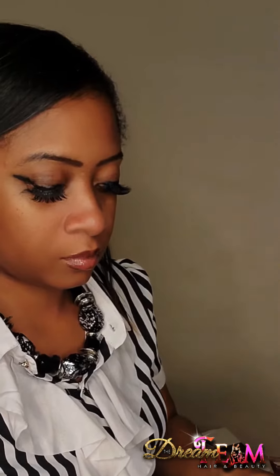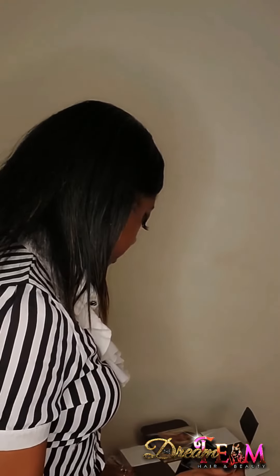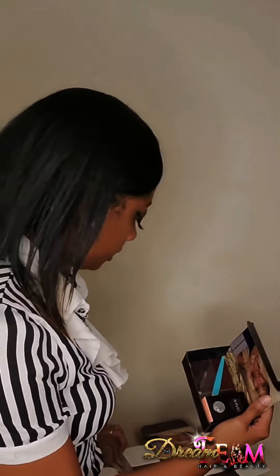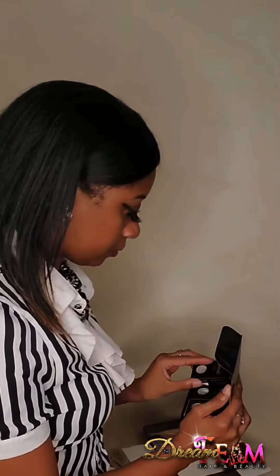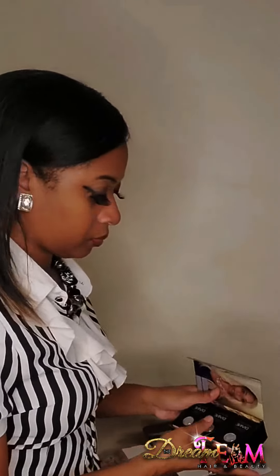So I'll put the tweezers in the bag — that will be the first thing I put in — and then the razor. And I will put three contacts in. See how perfectly that fits?